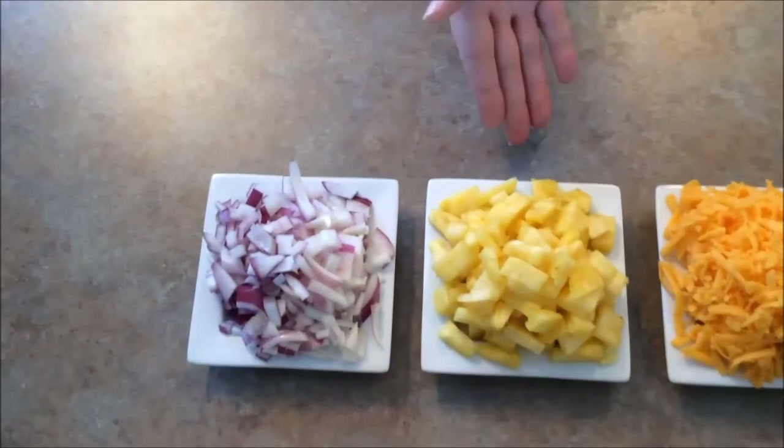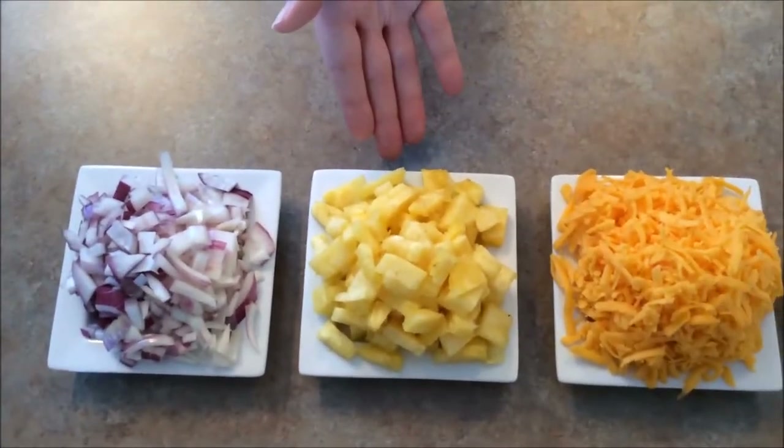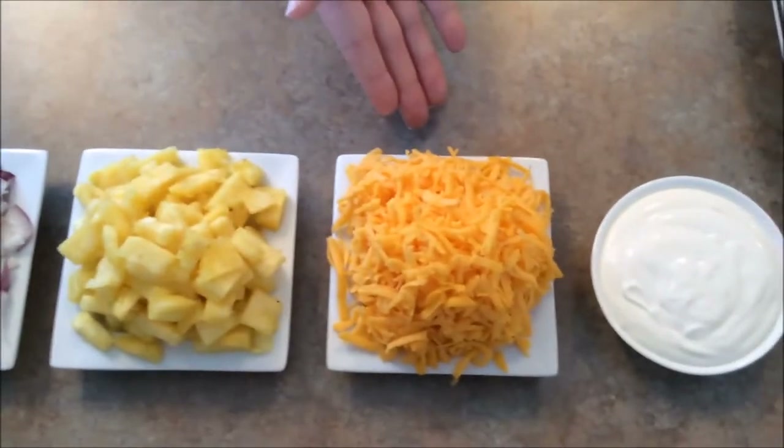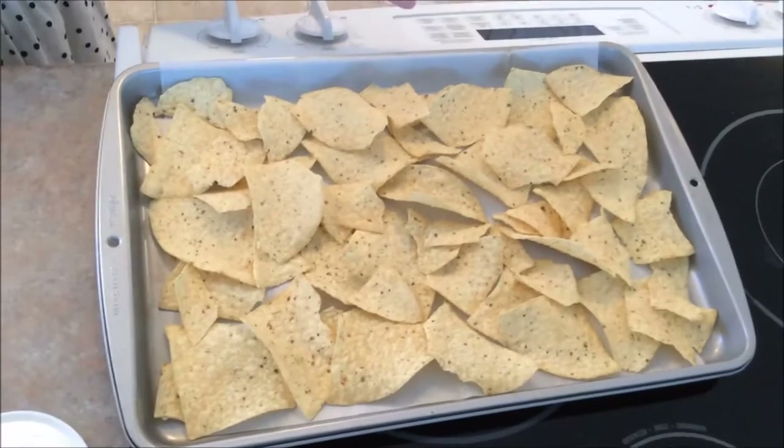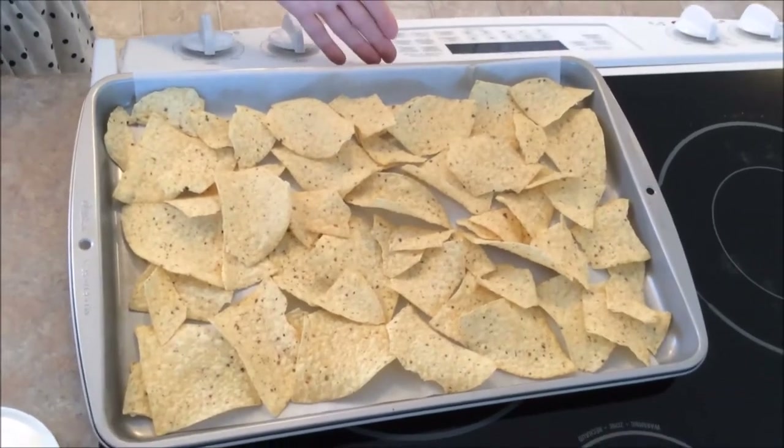That is it. Today all we need for our sweet and sassy nachos is red onion, pineapple — we are using fresh pineapple today — shredded old cheese, sour cream, and today we are using our favorite lime nacho chips.